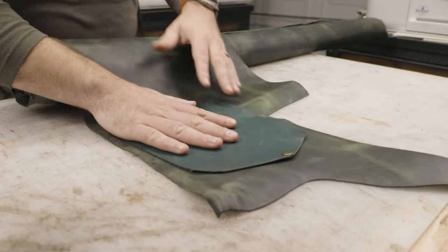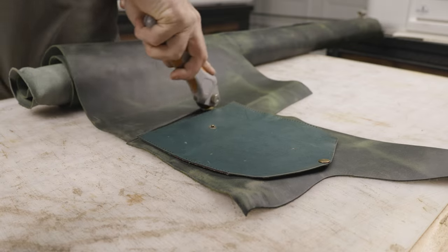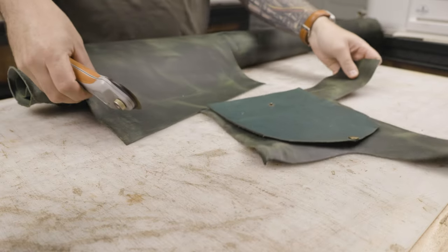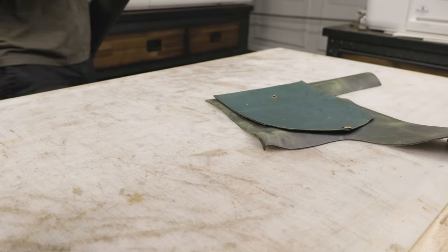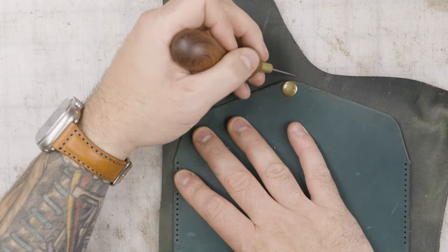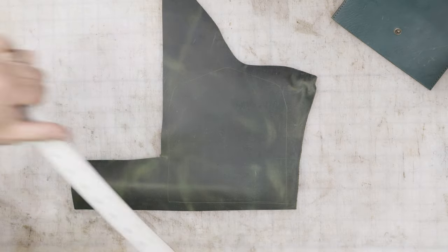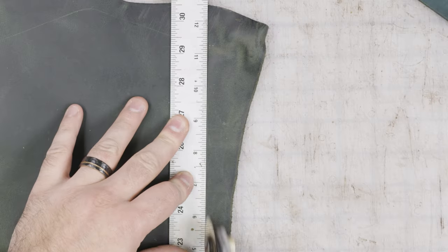Hey guys, Adam here with 80 Proof Goods. This time around we're making another money envelope out of an evergreen full grain pull-up leather. If you're not familiar with pull-up leather, it's basically a waxed and oiled leather — the oil sits under the wax, and when you crease the leather and it moves, it leaves these really beautiful light streaks, going from dark to really light green. It's just a beautiful look.